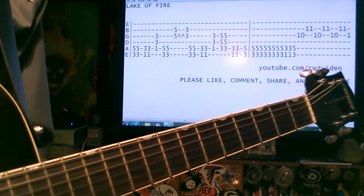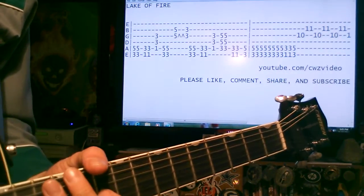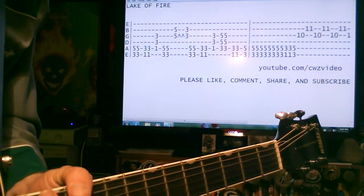Those are pretty much the main riff and main parts for Lake of Fire by Meat Puppets slash Nirvana. Have fun with that — enjoy!